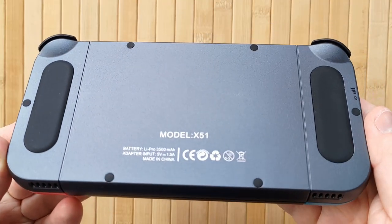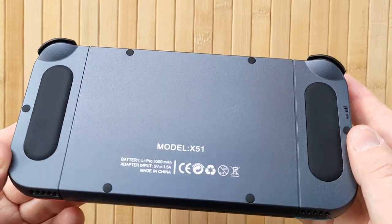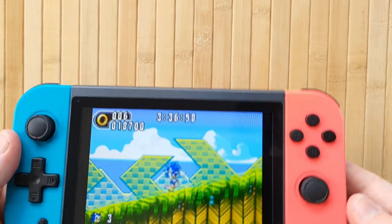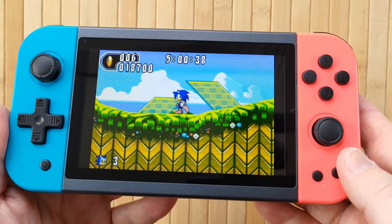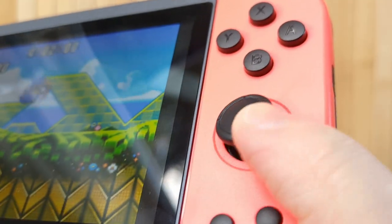In the hands, the Powkiddy X51 feels pretty good, because it has this kind of thick, almost clunky but comfortable rounded design, with two rubber pads on the back for extra grip. It borrows a lot stylistically from the Nintendo Switch, but honestly couldn't really be further from it. It's very comfortable to hold and all the inputs are also very comfortable to reach.